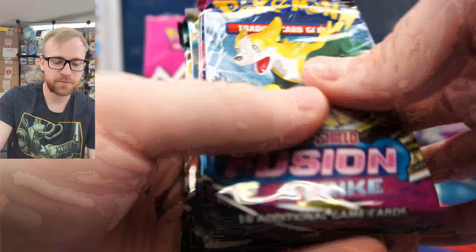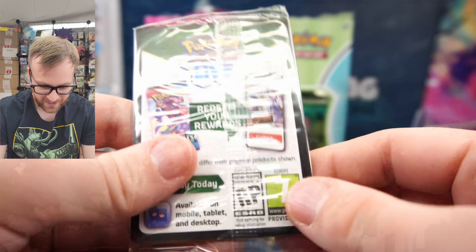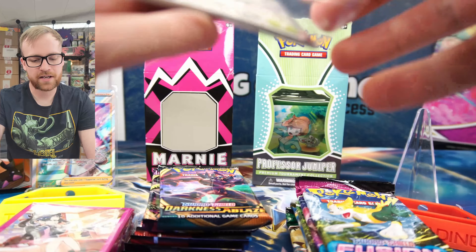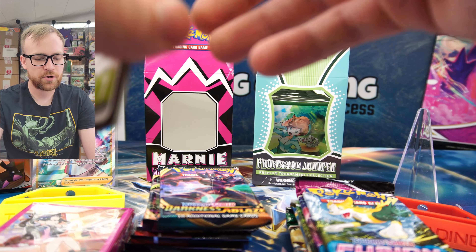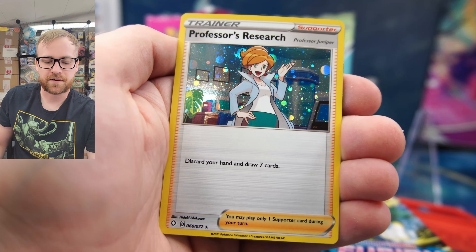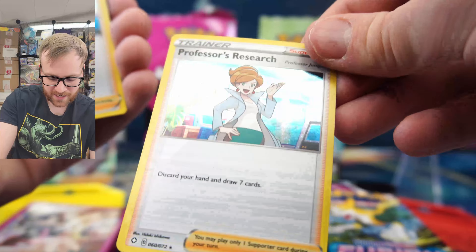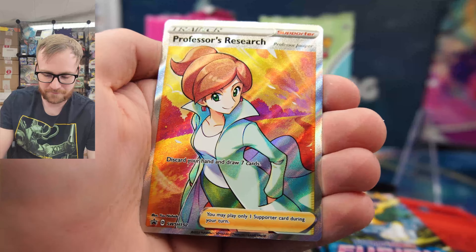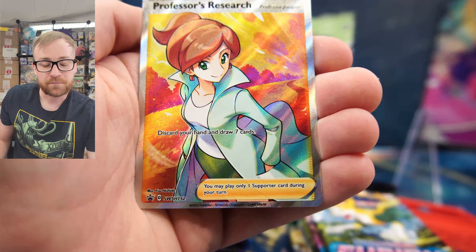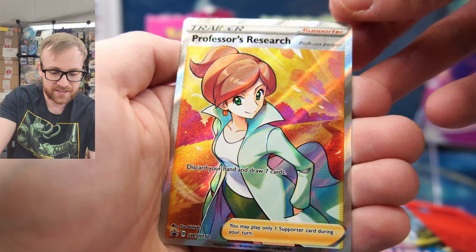Let's grab out the promo cards. They actually hid the promo cards, so we have to open up the entire pack to get them out. Each one of the Juniper promo cards — the full art is selling for approximately $15 right now, and I'm sure that price will come down quite a bit. There are so many different versions of Professor's Research that it's just not going to hold value like the Marnie will. Very nice holographic pattern — I really like the holographics better than the full art. Around a $15 card right now; I don't ever really see this card going crazy high in value.